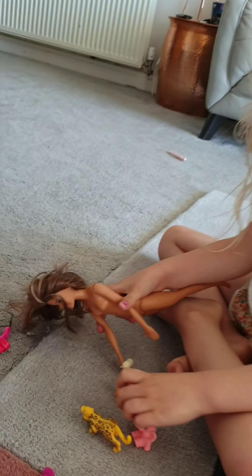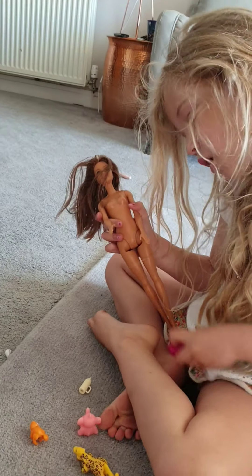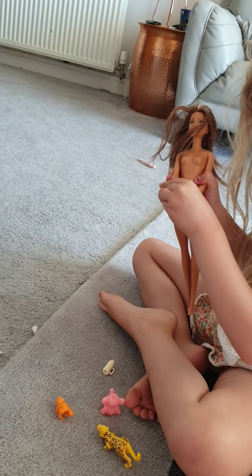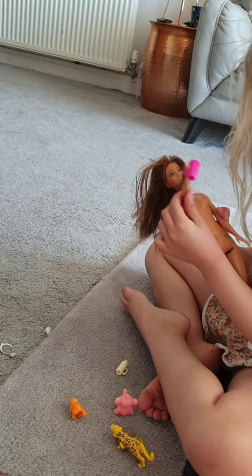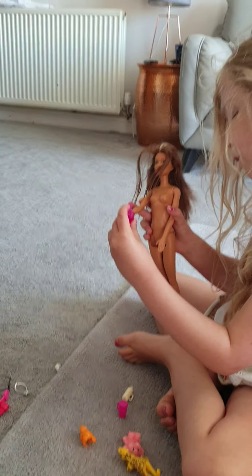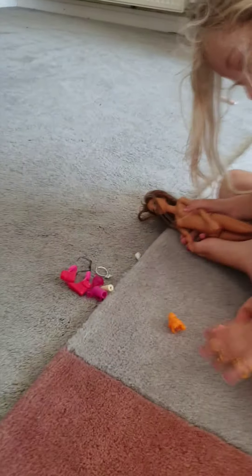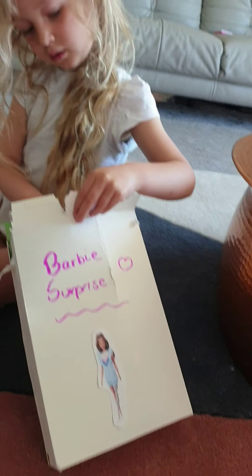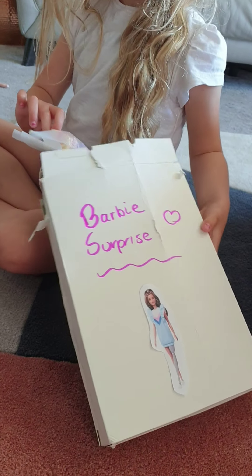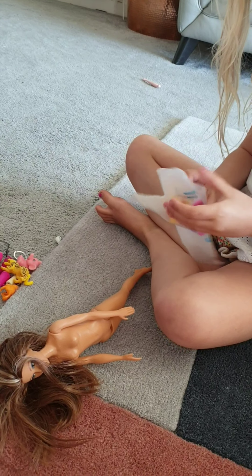We've got a bottle for her page, so if she wants to make them have a drink, like that. And then she's got her cup. And we've got this one for Ken — oh, pretty good. And we've got this one — it's got a patch to each other.